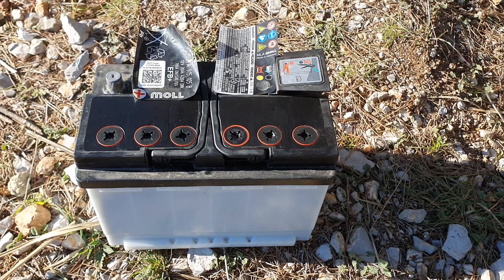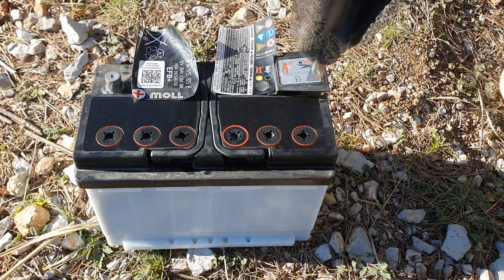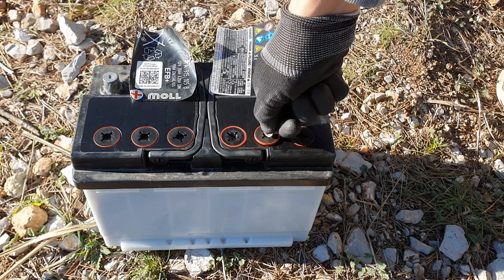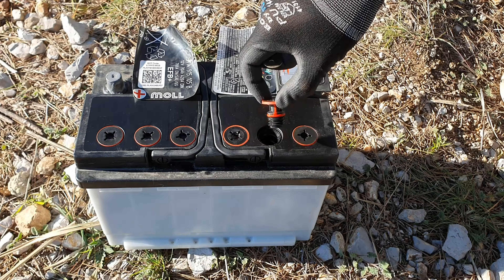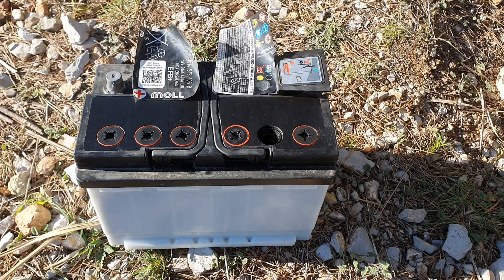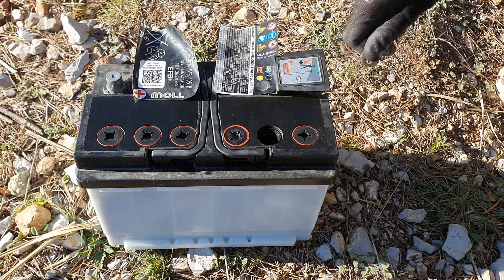It's very important that you wear glasses, because if the liquid goes to your eyes you can go blind. The liquid inside the battery is a mixture of water and sulfuric acid. You have to use deionized distilled water to refill the battery. The battery contains acid — this is very dangerous, so be very careful. If the acid goes to your eyes or skin you can get burned.